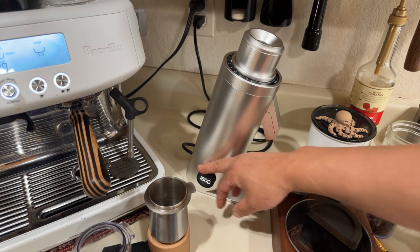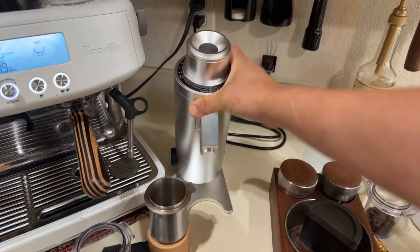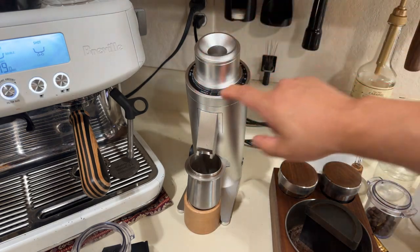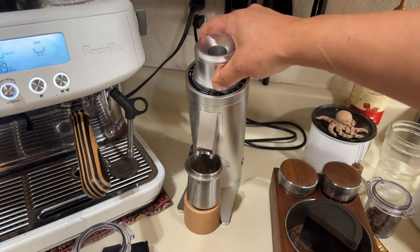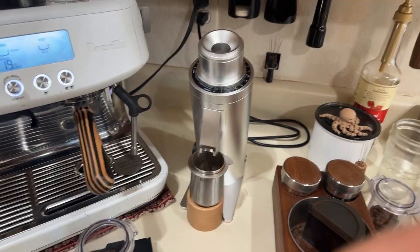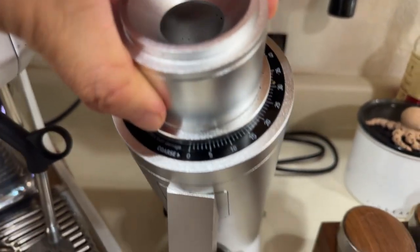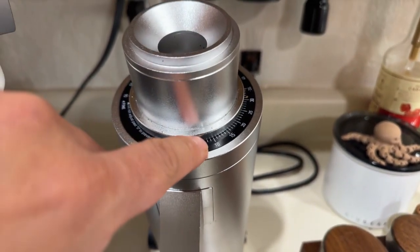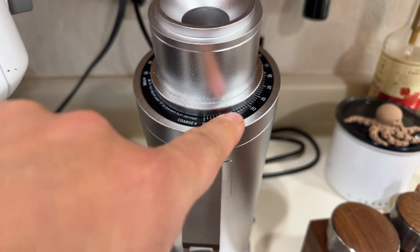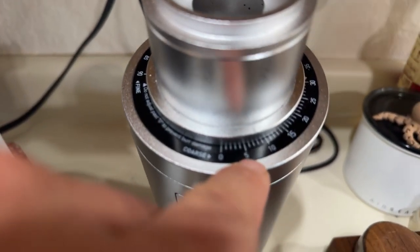I usually set around 1200 RPM for espresso; for filter coffee I go down to about 800 RPM. You can set it at 1800 RPM if you want — today I'll set it at 1600. For grind size adjustment, you adjust from the top and you can see the numbers there. On the silver model the dot is a bit hard to see — if you get black or gray you'll see it much better.